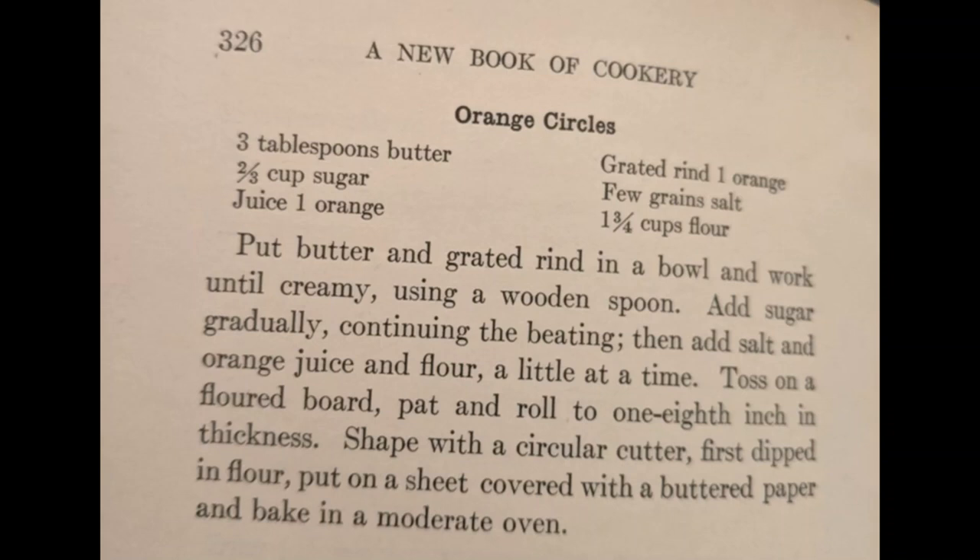Today we will be making Orange Circles from Fanny Farmer's A New Book of Cookery, published in 1912.